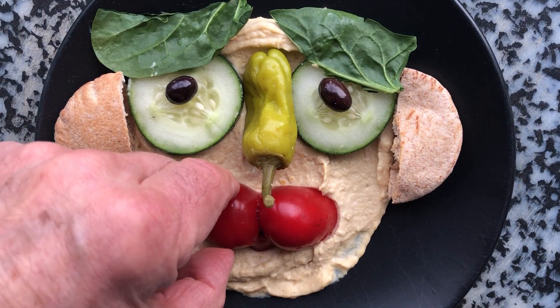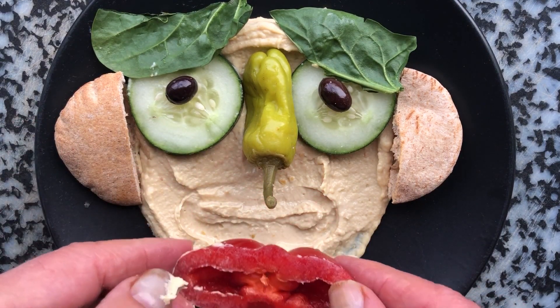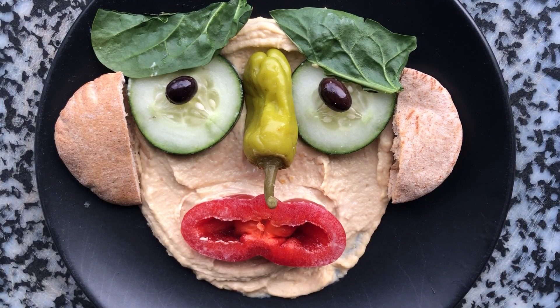As far as the mouth, turn it around and see what the other side looks like. Oh my goodness, look at this — not so happy. Maybe the hummus heard that I'm going to eat it. Why don't you try making your own funny food with whatever ingredients you have. Have fun!